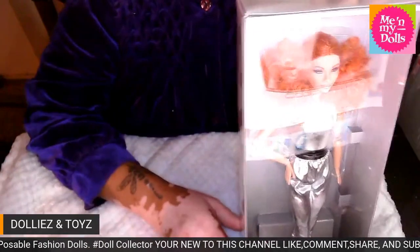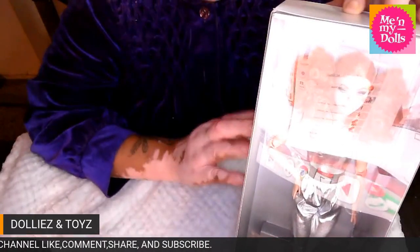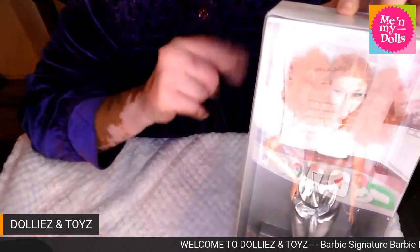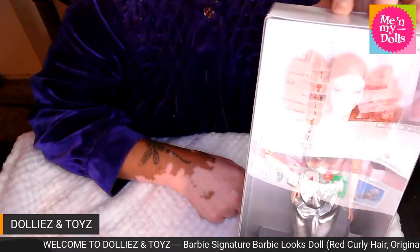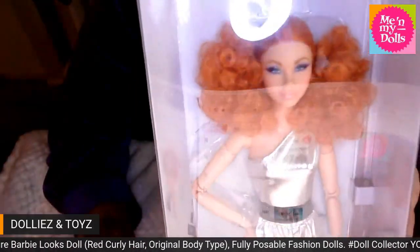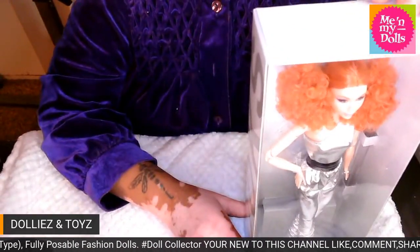Y'all definitely let me know which doll you like in the comment section. There are at least five more I want to get — there's two in the other picture, the guy, this one, and two more. You can have a close up in the box too.